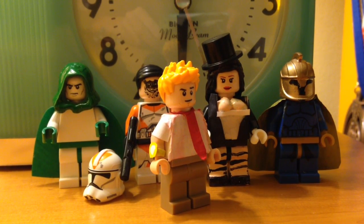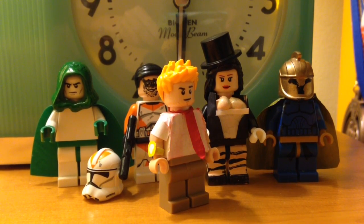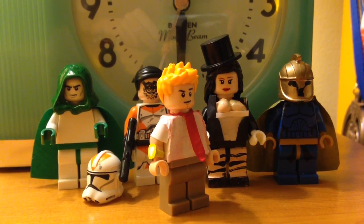Hey guys, we're Brick777. This video is about my Lego custom John Constantine. Hope you guys like the video. Enjoy!